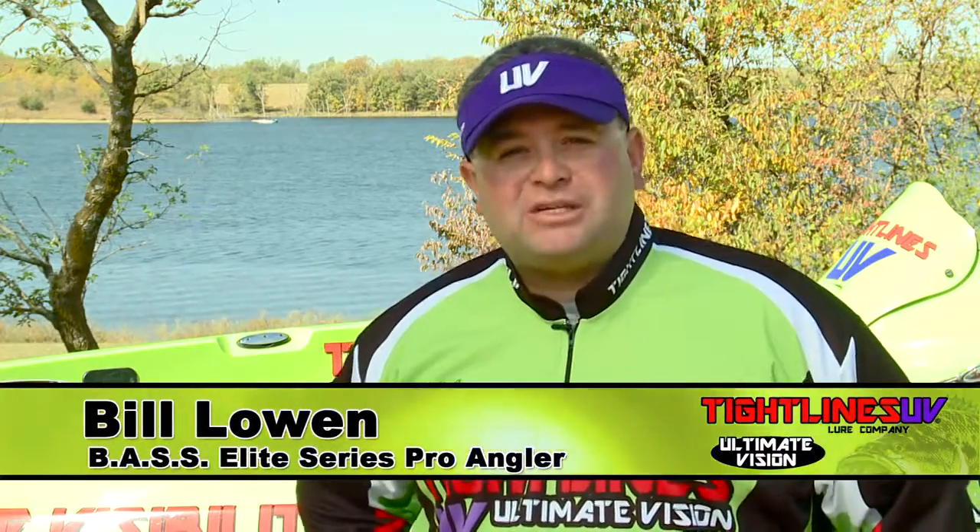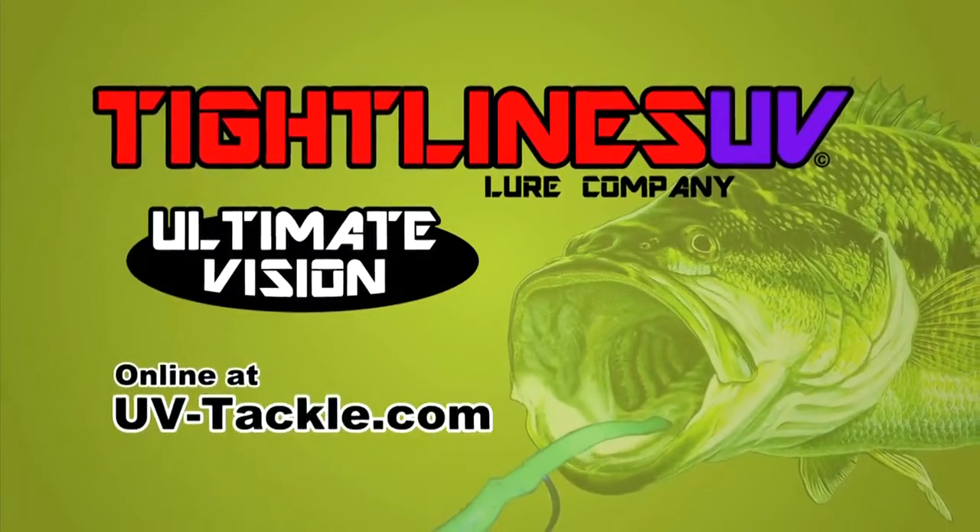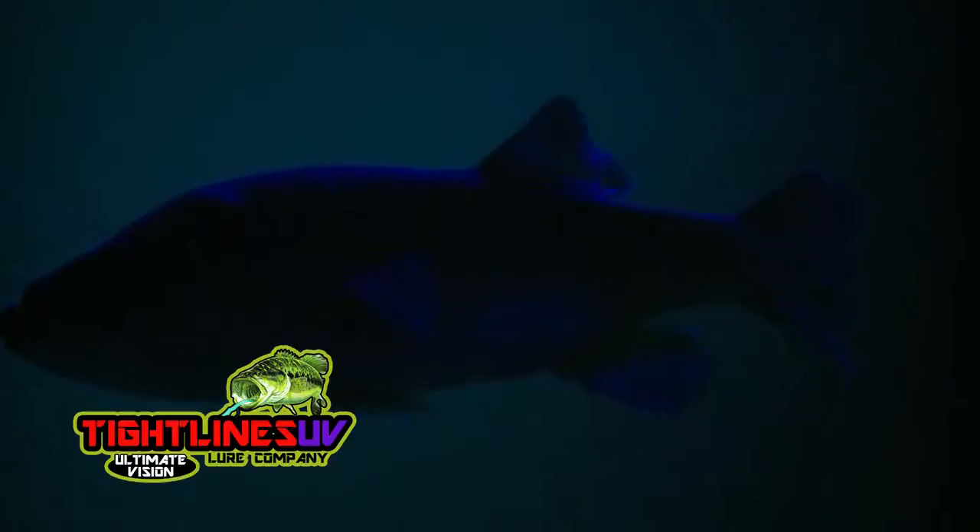I'm Bill Lowen, Bassmaster Elite Series Pro, here to talk to you about some new cutting-edge technology called Tightlines UV. What Tightlines UV has discovered is a way to reflect UV light the same way that the shad, shiners, crawfish, and minnows do naturally. These Tightlines UV lures fool the fish into thinking this is their natural food source.